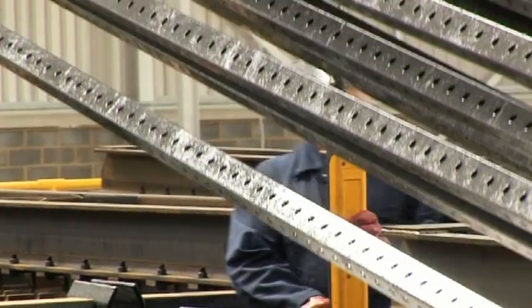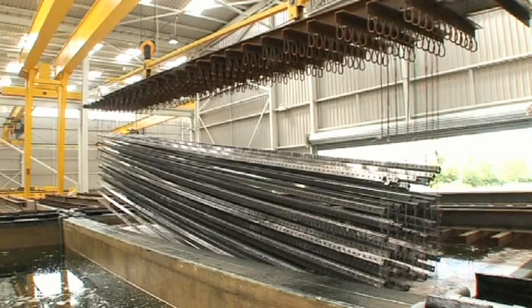Galvanising is a good solution for sustainability and cost effectiveness. A raw piece of steel would corrode very rapidly, whereas a galvanised piece of steel would outlive that two or three times. It lasts 25 years plus in a marine environment, and it can last 50 years and more in a rural environment.